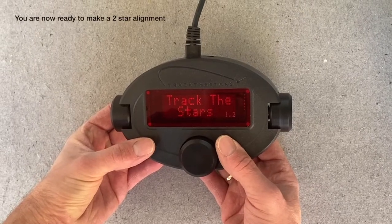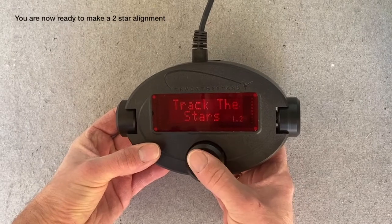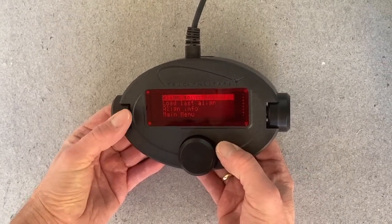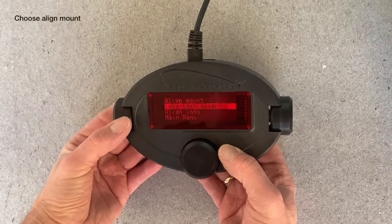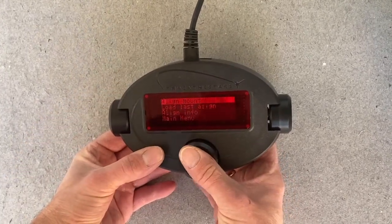Now we have powered up the mount and we are ready to make a two-star alignment. Push the central button to enter the menu system, and then at the top you can scroll by turning the knob. The top point in the menu is Align Mount.